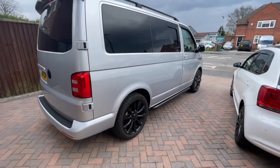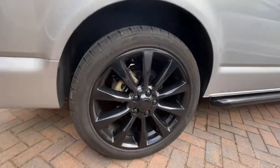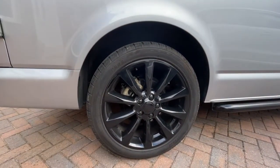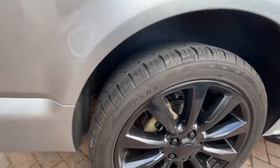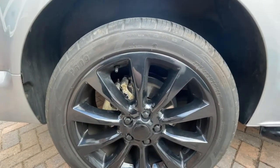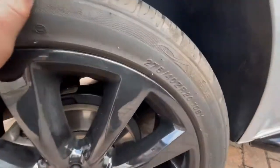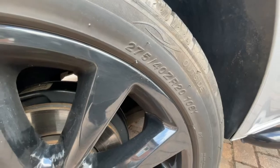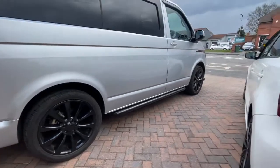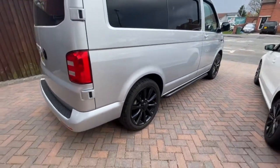Apologies about the road noise. Starting here - 20-inch Range Rover alloys with a 5mm spacer. This was one of the recommendations from VW when I took it to the garage: new pads, new discs. That's my tyre size. It's not been lowered at all - this is standard height for the van. I think it sits all right and drives nice, so I'm leaving it like that.